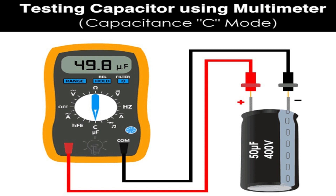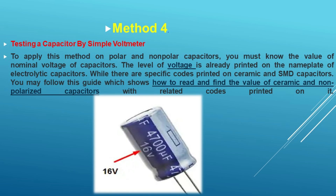Method 2: Check a capacitor using an analog multimeter in ohm mode. To check a capacitor by AVU — ampere, volt, ohm meter — in the resistance or ohm mode, follow the following steps.